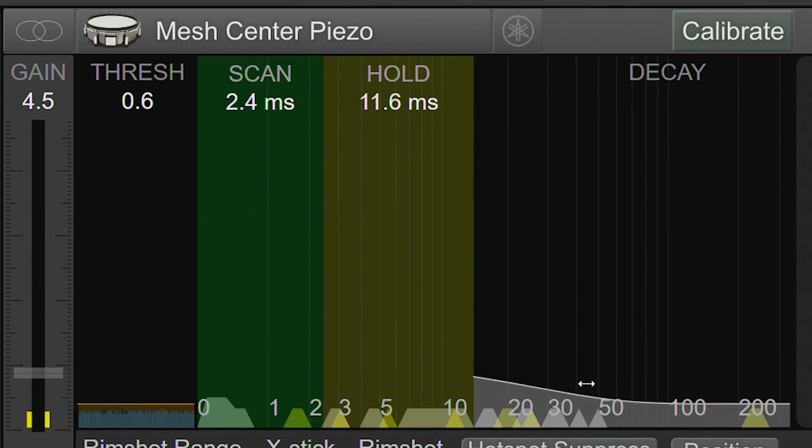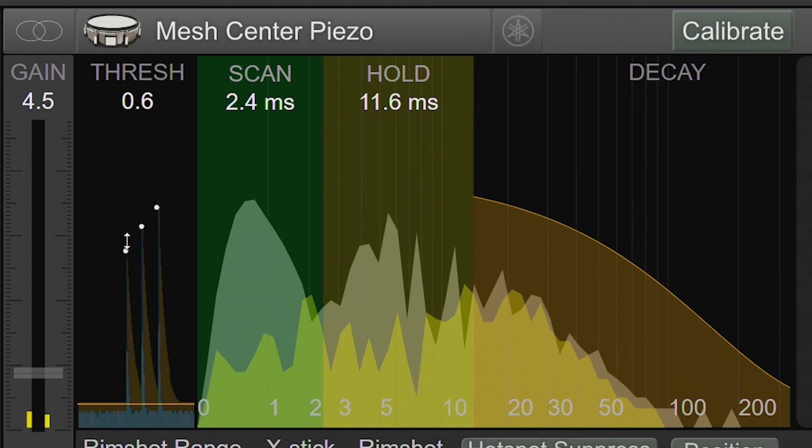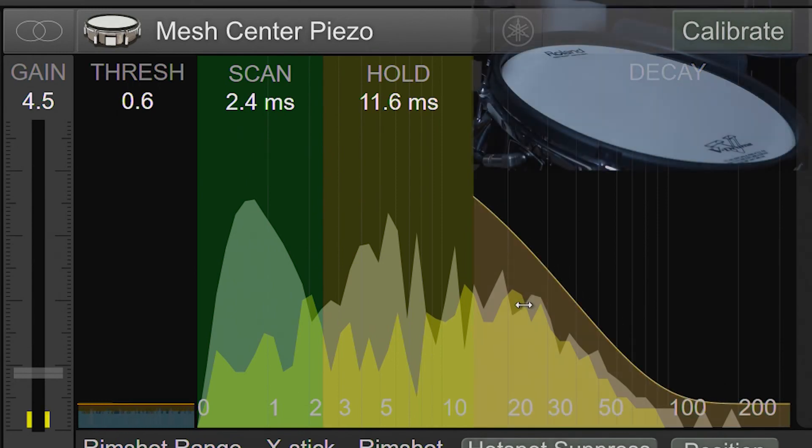If you set the decay too relaxed, you'll have issues doing rolls and buzz rolls. It'll feel mushy, like you're missing notes, and positional sensing won't work properly. If you look in the scrolling view, you'll see lots of brown indicating that the decay is not aggressive enough. When your transient scan settings are dialed in, you shouldn't see much brown in the scrolling view.